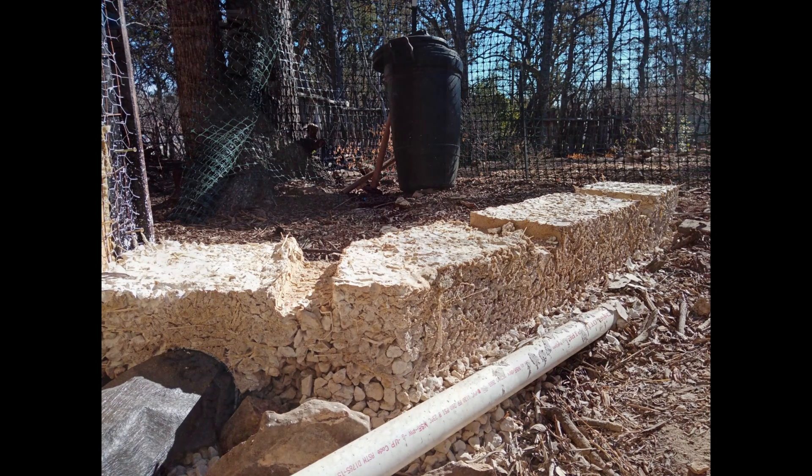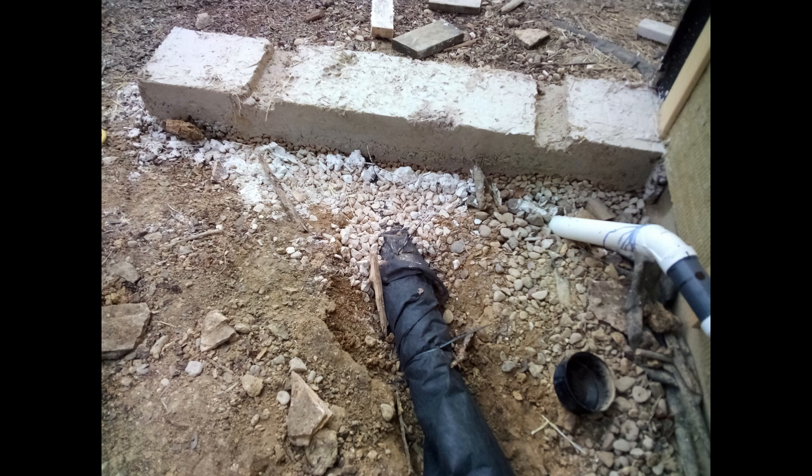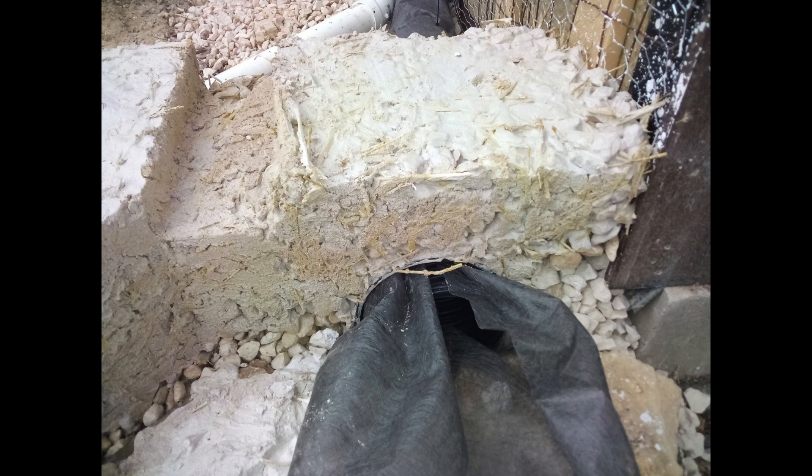Before pouring the grade beam, I installed a 4-inch perforated pipe wrapped in landscape cloth around the perimeter of the cottage. One end is tied into the French drain laying underneath the cottage foundation that drains to a dry well. The other end exits through the bottom of the berm wall, so any moisture that makes it to the exterior wall will have an escape path.